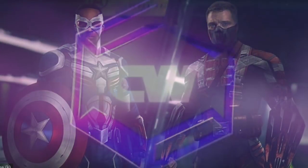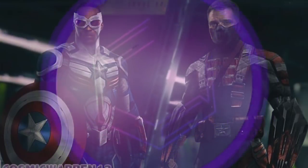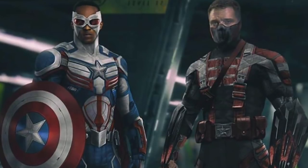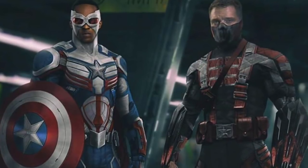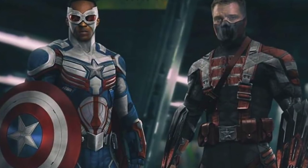What's up everyone? It's Warren, and today we have some leaked photos from the set of the Falcon and the Winter Soldier series coming to Disney Plus that reveal new characters coming to the show.